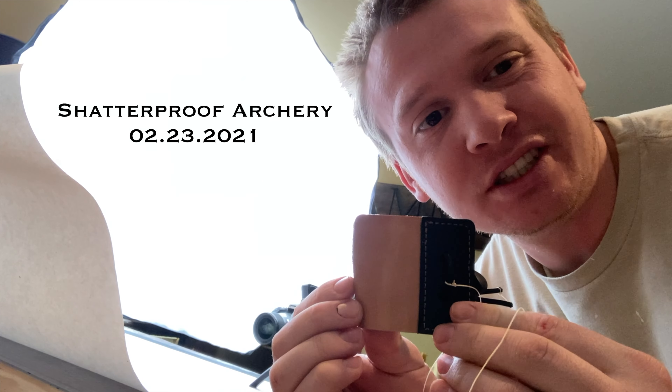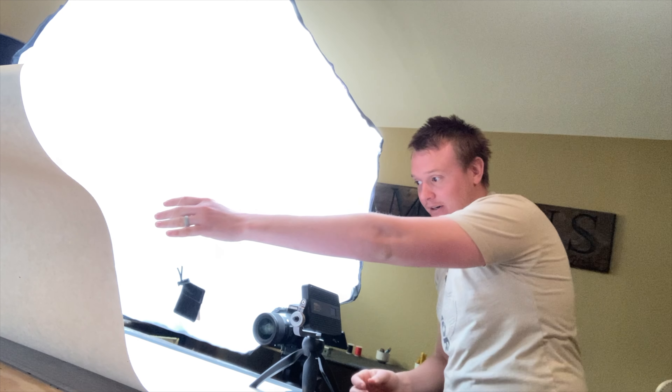Taking some photos of shell cordovan leather tabs with suede on the back. These are some new tabs that are coming out that are sweet. Trying to dangle it here and I'll do a mask later in order to get that string out.